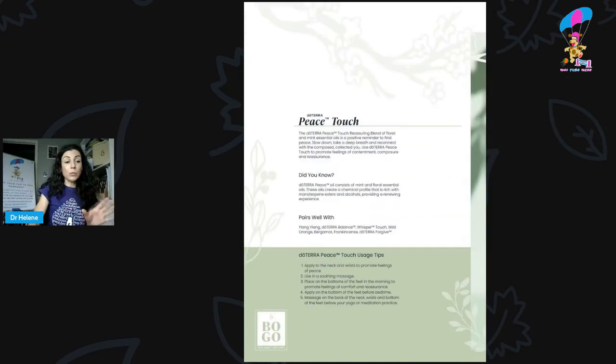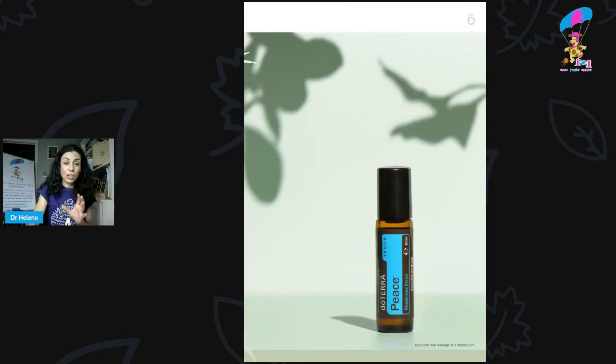When you buy Northern Escape, you get Peace Touch free. This is another one of my favourites. I've got a blind dog who gets quite anxious, and if an off-lead dog runs up to us it can be quite stressful for her — I get my Peace out. This is in the Touch Roller, already pre-diluted with fractionated coconut oil. If you've got a small dog, maybe under 10 kilograms, I'd dilute it more. For her size — she's about 25 kilograms — I just grab the Touch Roller and pop it over my hand, putting it down her spine and on her chest.